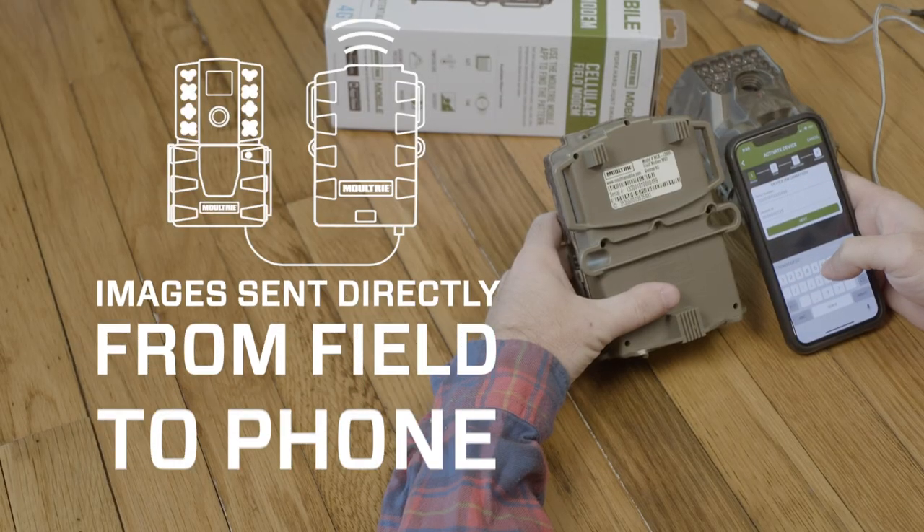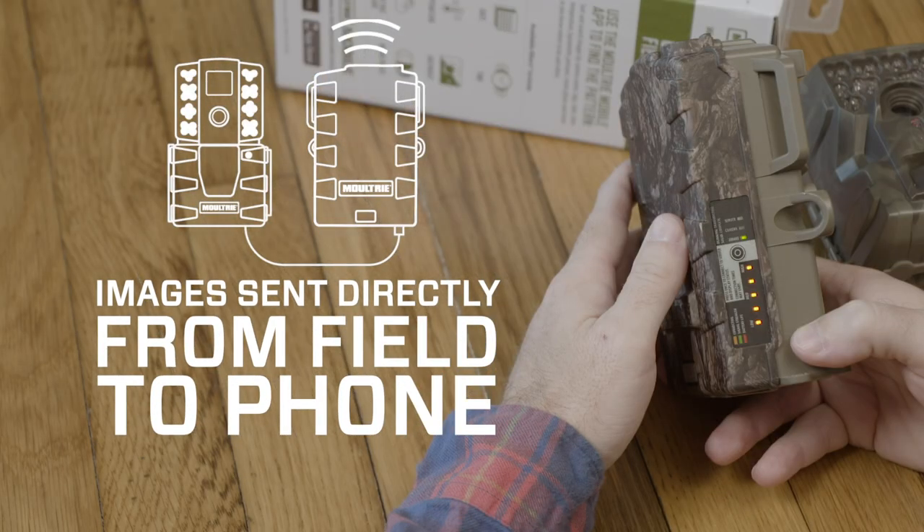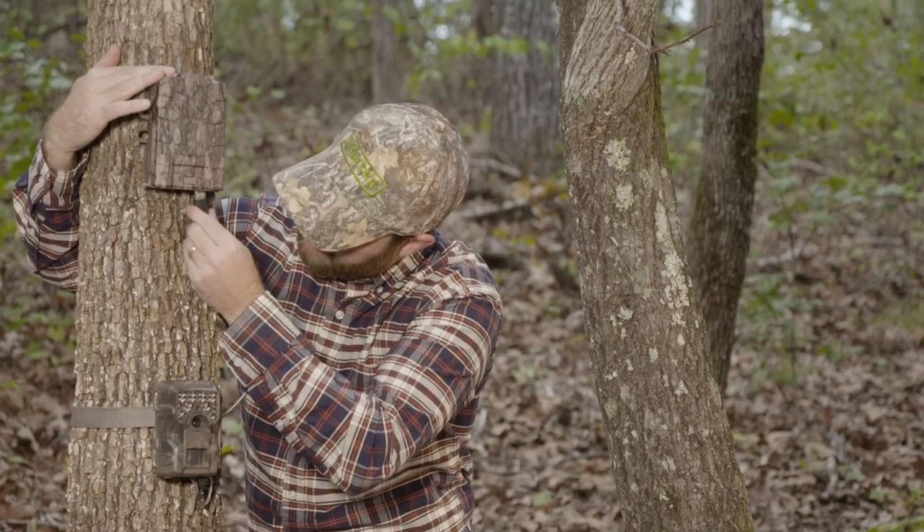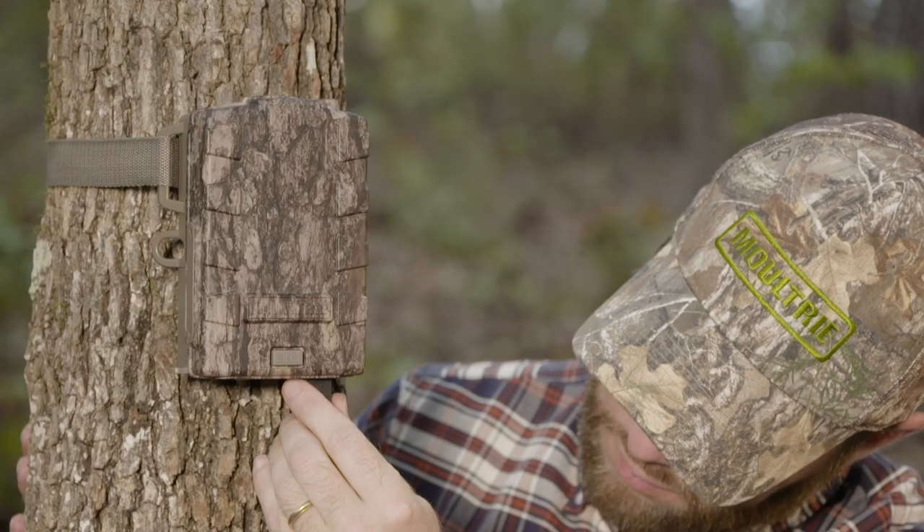Connect the modem via the provided USB cable to any Moultrie camera 2015 or later. Choose a plan, activate your device, and enjoy all the benefits of remote scouting.